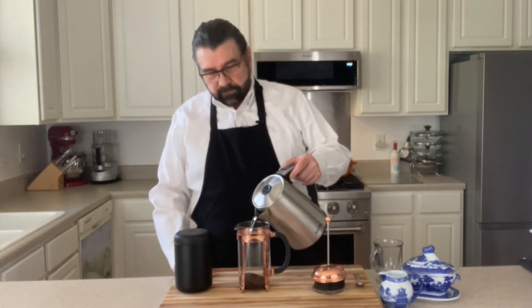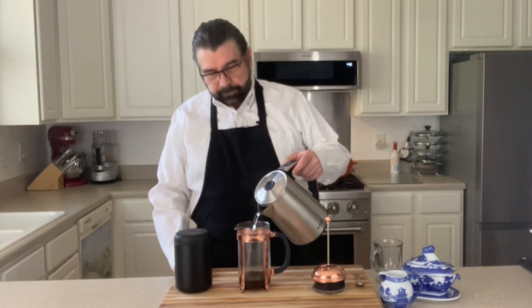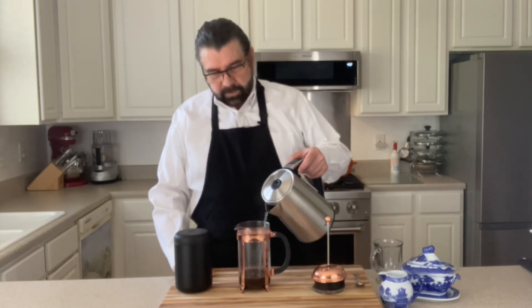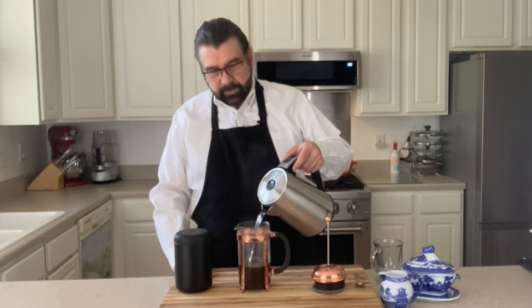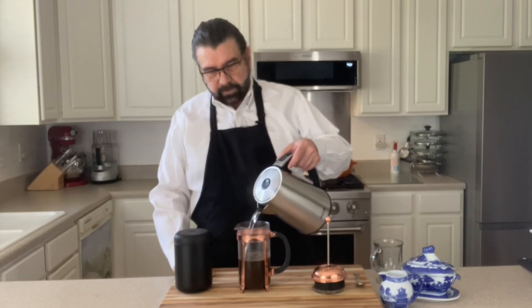So what we want to do is start slow and we want to bloom the coffee grounds. So we want to put just a little bit in the bottom and kind of get those going. And then we're going to fill it all the way up to the bottom of the copper ring here on the top.